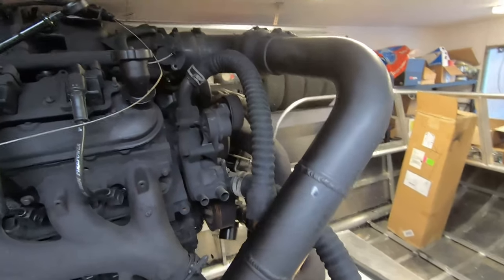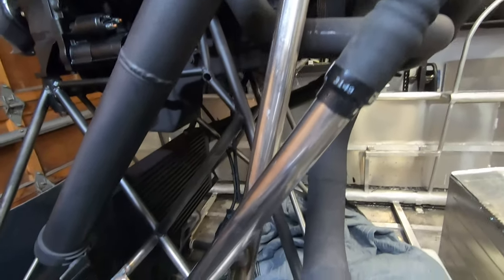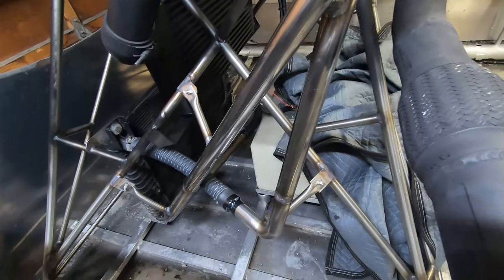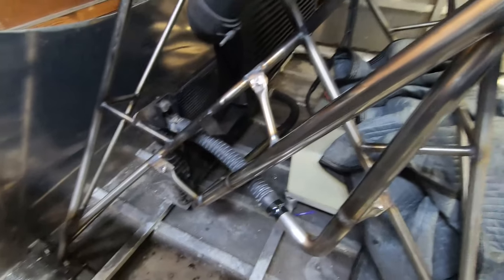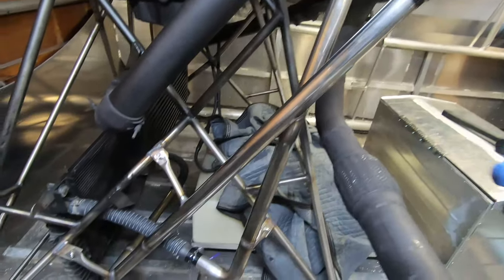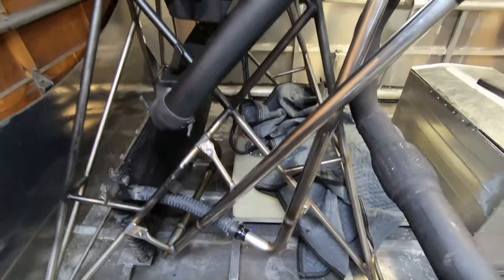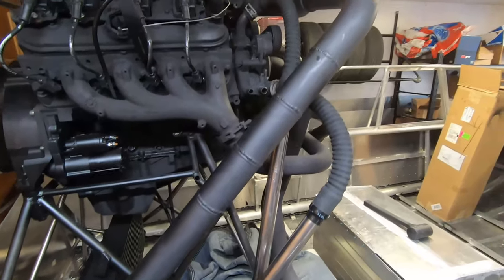The radiator hoses are now fully connected and the tubing is all connected. It looks really good — it's very rigid and strong, the tubes are solidly mounted, and of course the rubber will have a bit of flex. I think that'll work really well. The next part is the heater hoses and the purge tank.